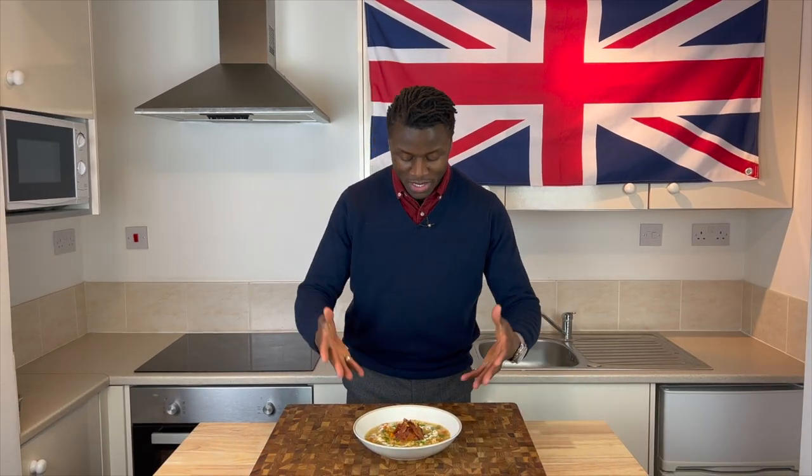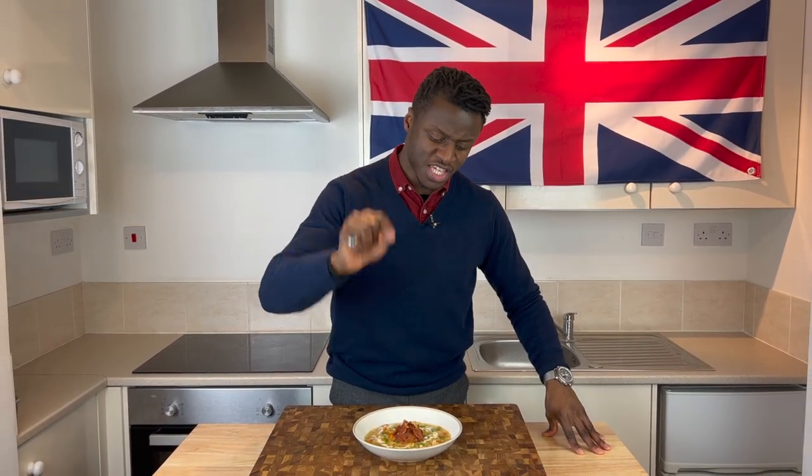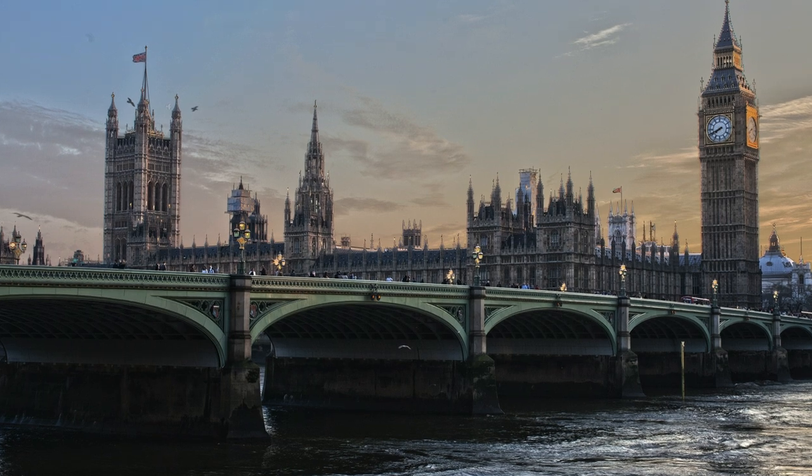Welcome to Brilliantly British. My name is Lawrence and today I'm going to show you how to make a London Particular soup. Please sit back, relax with a cup of tea in hand, putting your feet up and enjoy this episode, and don't forget to subscribe.